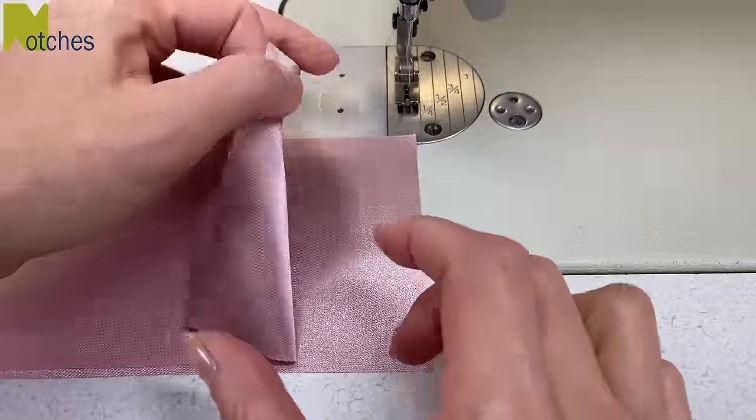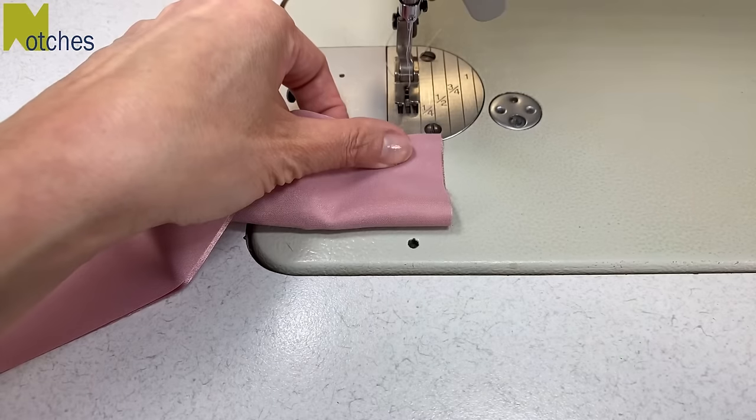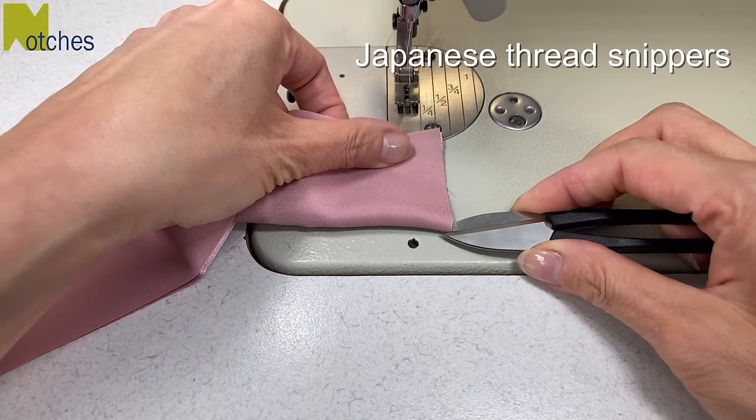To begin, match the short edges right sides together, then fold those edges in half and cut little notches through both layers to mark the center.